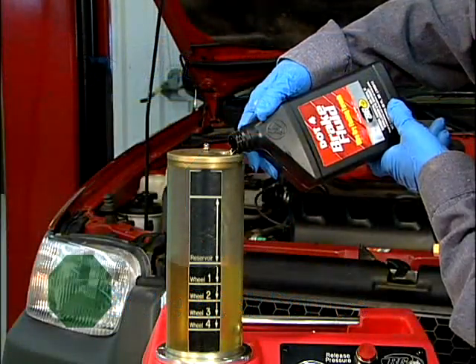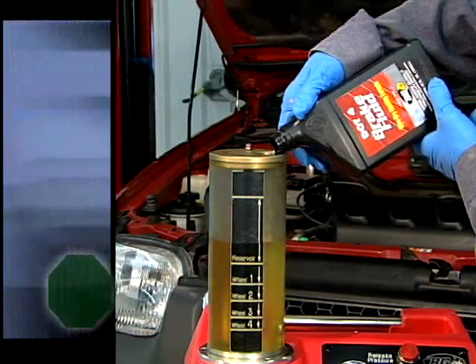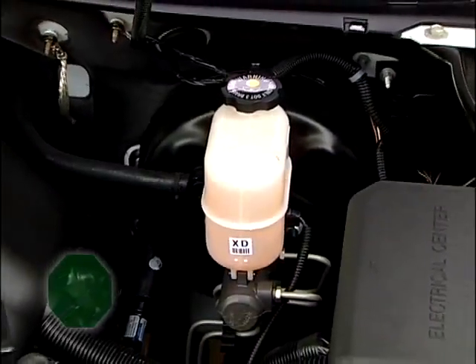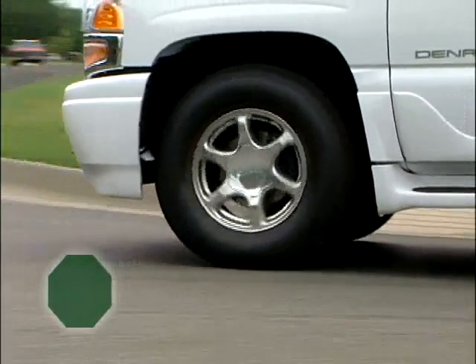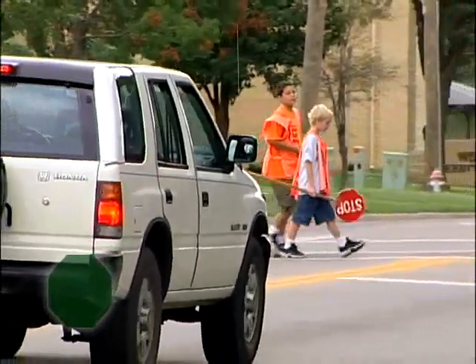The BG brake flush service removes all the old fluid and replaces it with new high-temp formula DOT 3 or DOT 4 brake fluid. Master brake cylinders are costly to replace, and your brake system is the most important safety feature your vehicle has. So it pays to have it inspected regularly.